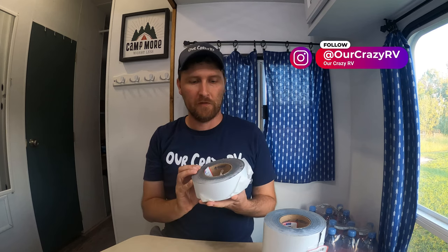Hey everybody, welcome to our crazy RV, so glad that you're here. We're back on another roof tutorial right now, showing you how to put Eternabond on to fix your roof leaks forever.